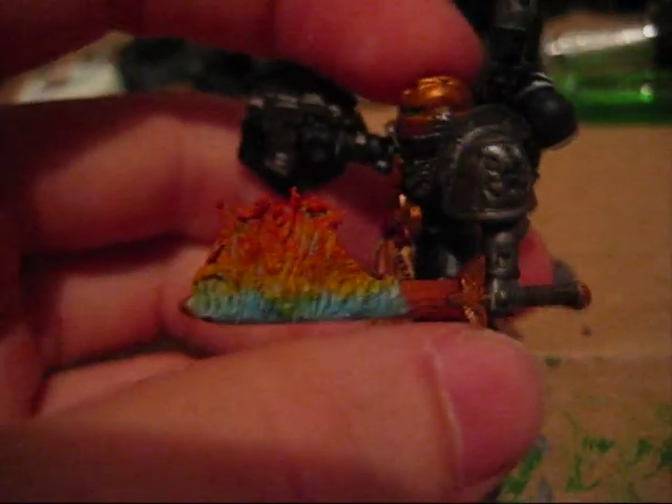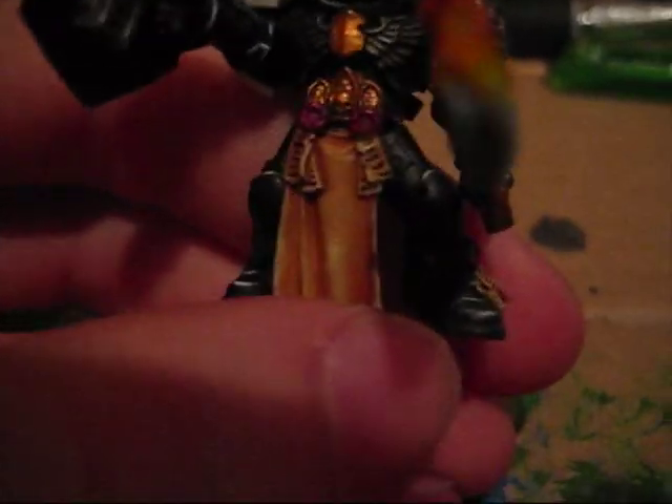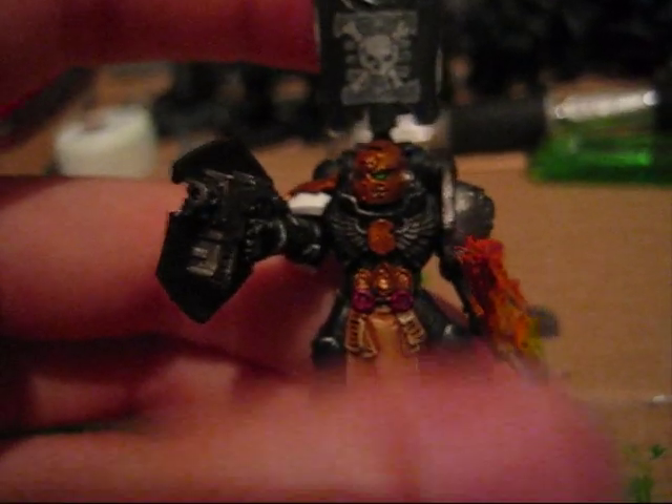I put some green stuff on his sword and made some flames that I really like — they look really good. All in all, the model looks really great, as you can see.